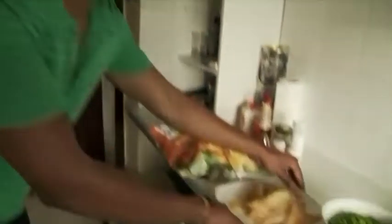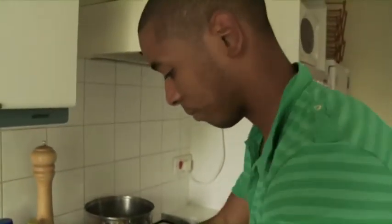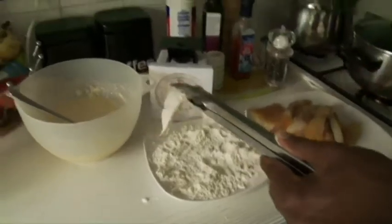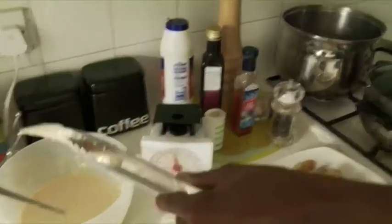Next, we've got to cover the fish in flour, making sure both sides are covered. Then we dip the fish into the batter. Now all we need to do is put the fish in the oil.